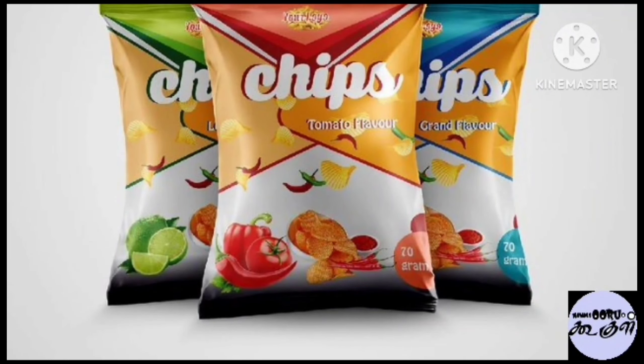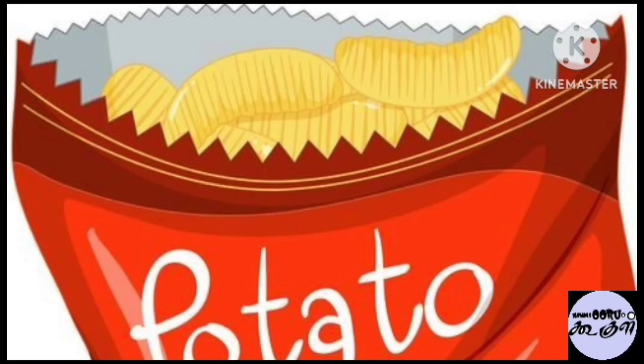Welcome! We have chips packets in the bag. If you are open, there are 75% of chips in the bag.